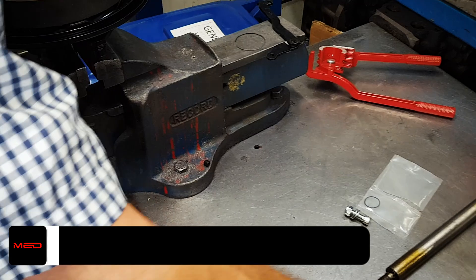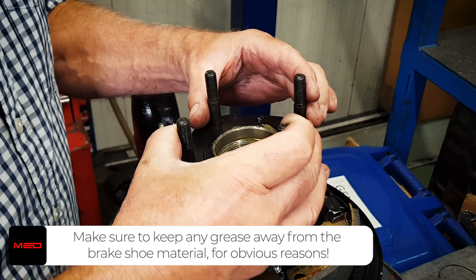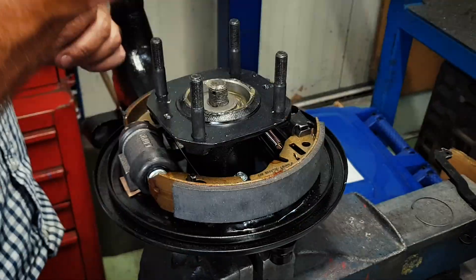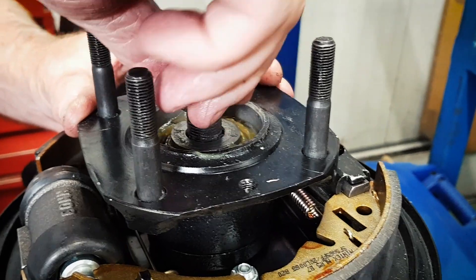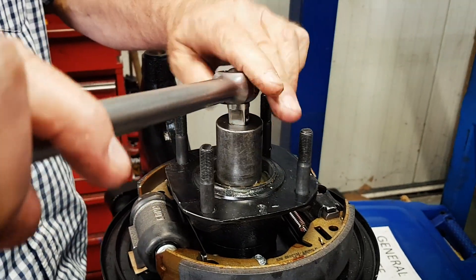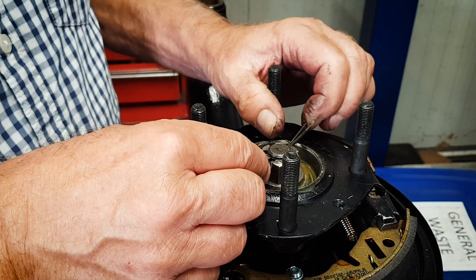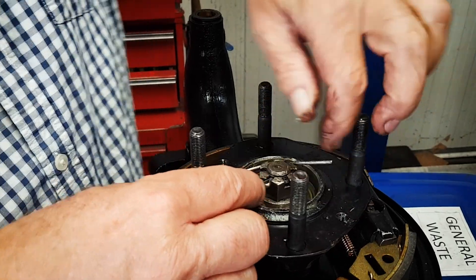We've already assembled the hub with the taper roller bearings and studs, all greased up. Pop that on. Large washer and then the nut. Don't forget — on the left-hand side of the car, nearside in the UK, the nut is left-hand thread, and this is the left-hand side. We're not going to torque this up at the moment, just tighten it up and then put it on the car. We'll put the split pin in for now to stop us forgetting, bend it over loosely — this is not the finished item.